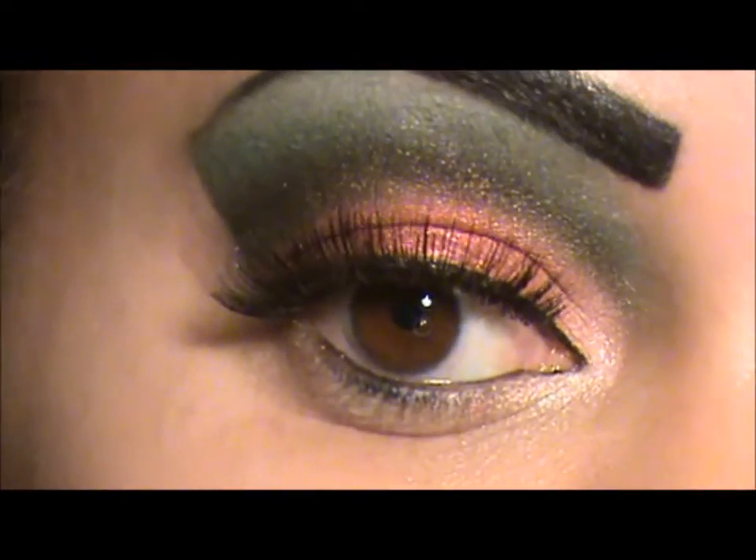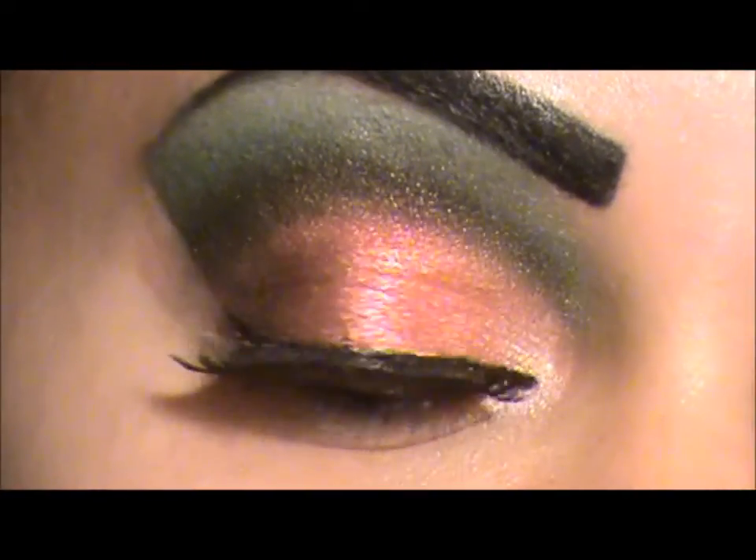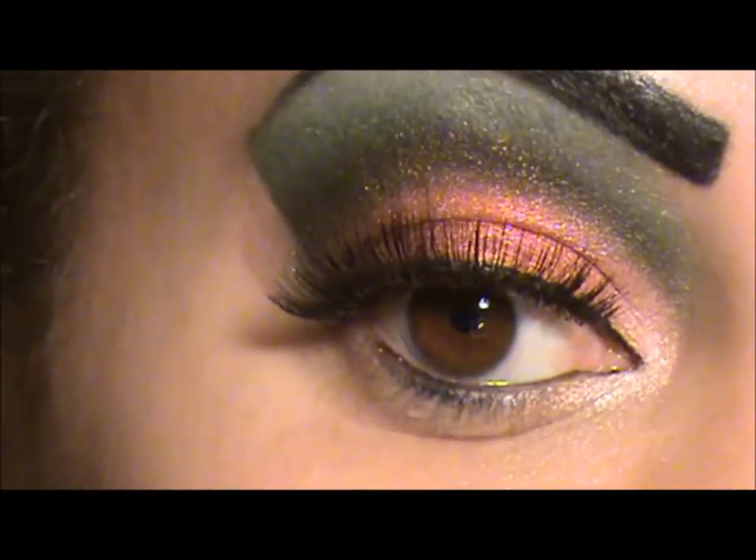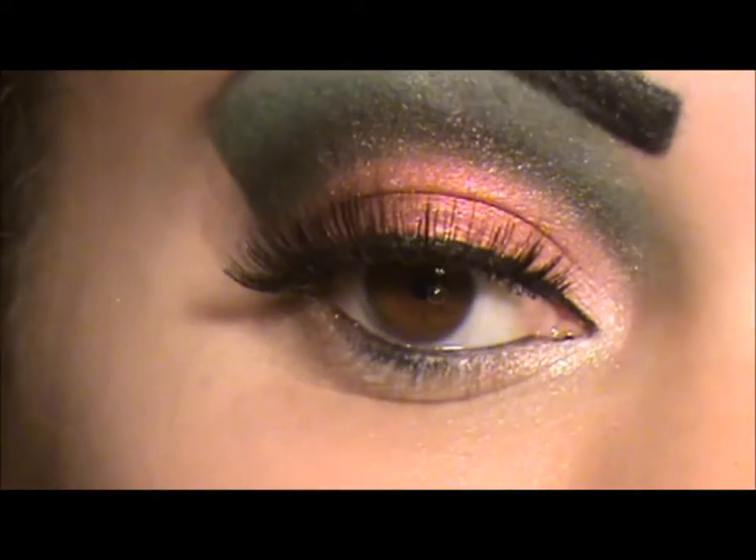Okay guys, I have applied my liquid liner, my eyeliner on my waterline, and I applied my Andreas number 33 lashes.